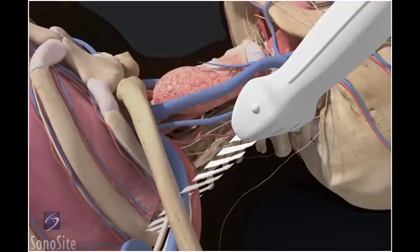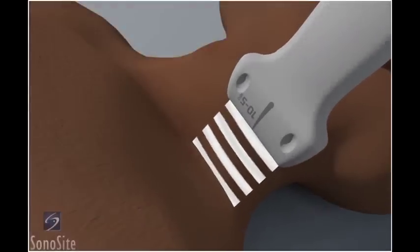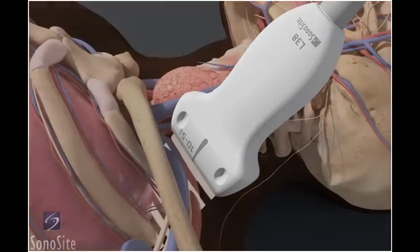The examination begins by finding the supraclavicular region of the brachial plexus as a landmark technique. The transducer is placed posterior to the midpoint of the clavicle at an acute angle, with the orientation marker directed to the patient's right at a 10 o'clock position, with the transducer aimed into the thorax.